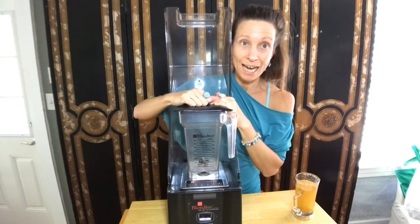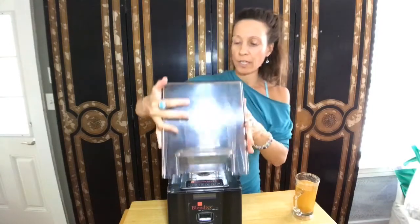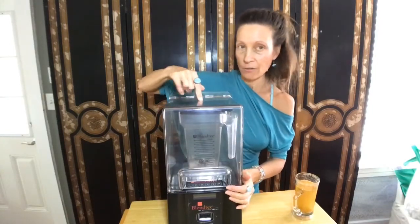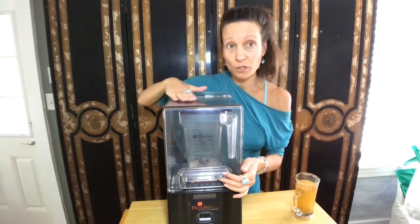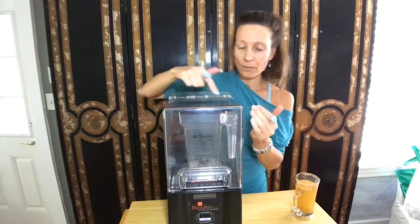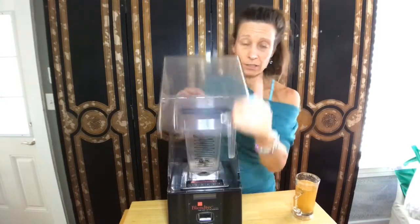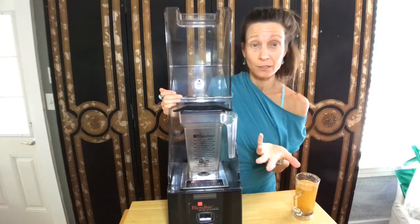You take a towel — like a face cloth, something thin enough — so that when you close it, there is this little piece that pushes down. You put it across and it holds it in place a little better, kind of creates that suctioning. That's one thing you can do with these.